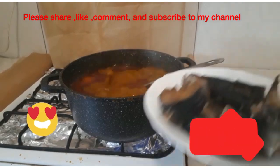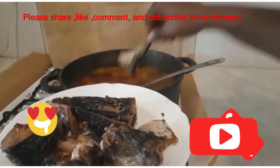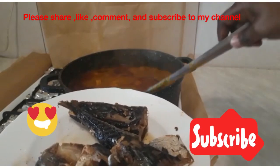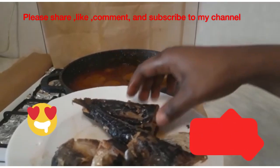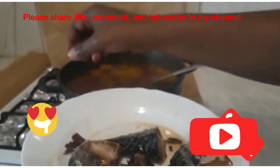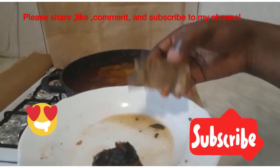My soup has been on fire for 30 minutes and I am now adding in my fish. The main reason I didn't add the fish from the beginning was that I don't want the fish to become too soft. I smoked this fish by myself, and soon I will upload the video on that.